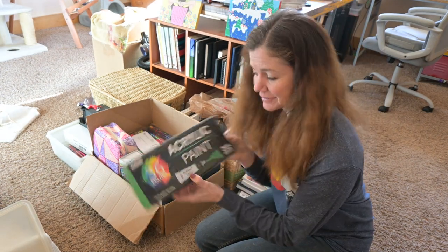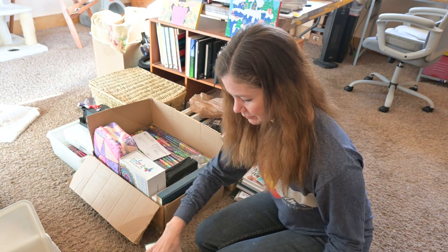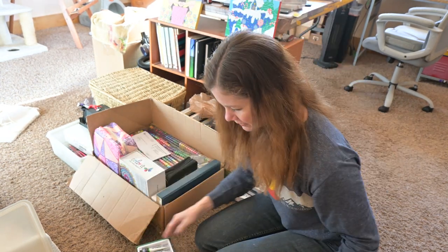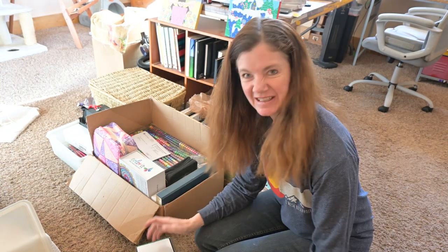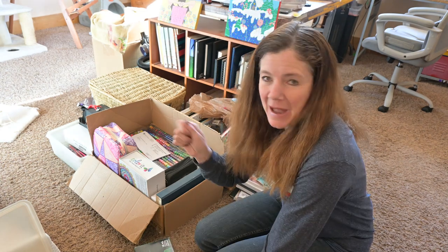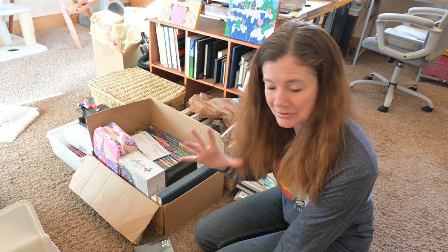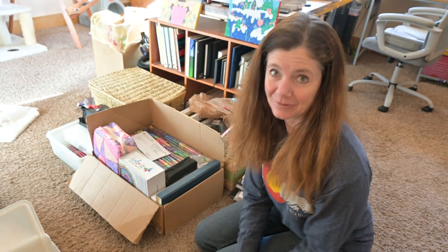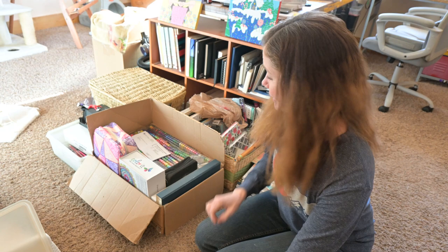Acrylic paint from US Art Supply - 36 tubes of it here. I tend to keep acrylic paint around because I have this idea that I'm going to do palette knife painting with it and use a bunch of it up. And if that never happens, my daughter-in-law really likes acrylic paint too, so that could go to her.